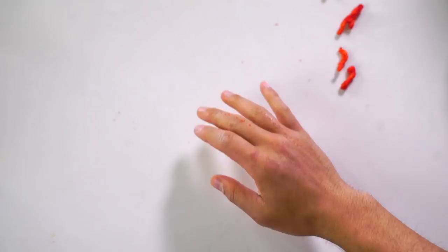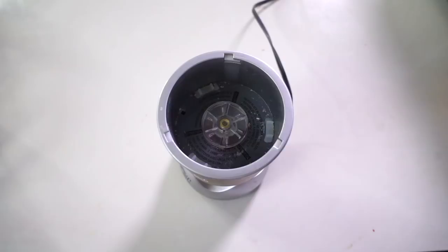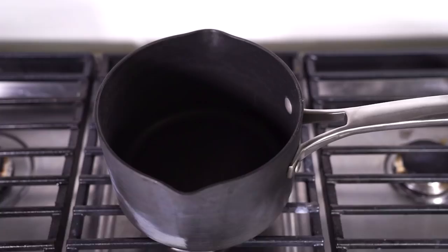Alright, time to make some Hot Cheeto churros. First, I'm going to put some Hot Cheetos directly into the blender, just like this. I'm going to blend these into some nice little small pieces, just like that. Then I'm going to add one cup of water into this pan, some sugar, some salt, some vegetable oil, and mix that all around.